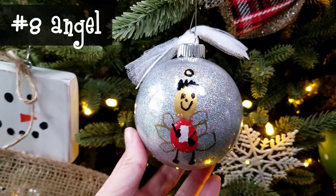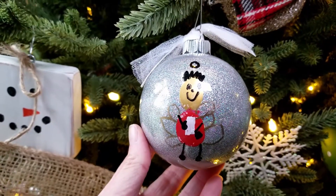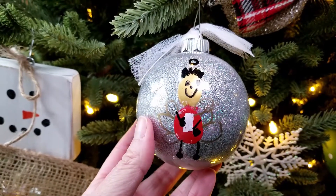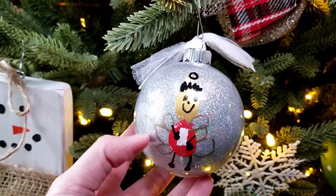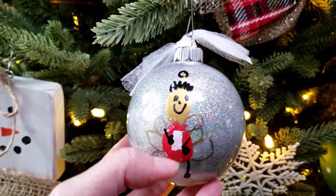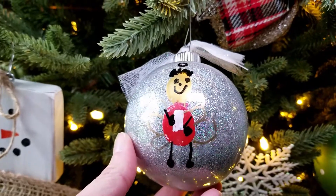This was a very special year — we made an angel. It was the year that my mom passed away, so we had to do an angel that year. Similar to the elf, you do a thumbprint for the body and a fingerprint for the head. Then they drew in angel wings and the halo, and they wanted a little music book for the angel to hold.